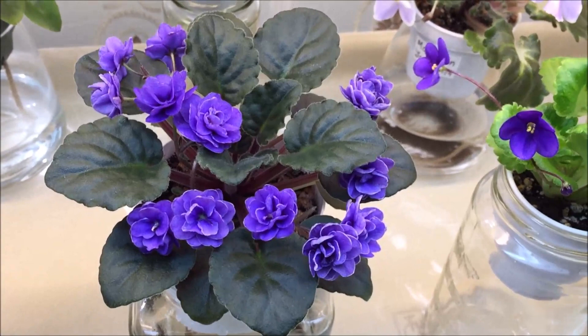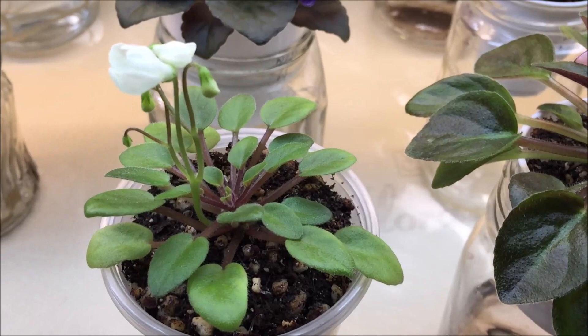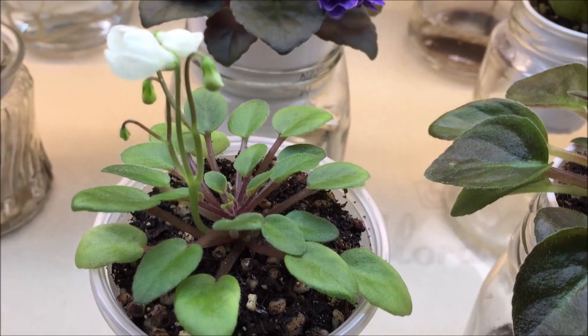This darling plant is a miniature trailer with bell-shaped pale yellow blooms called Chanta Spring. It was produced by Herr — that's the last name of the hybridizer. It has medium green foliage and this is the first bloom. It was part of my last order of this year from Violet Barn.